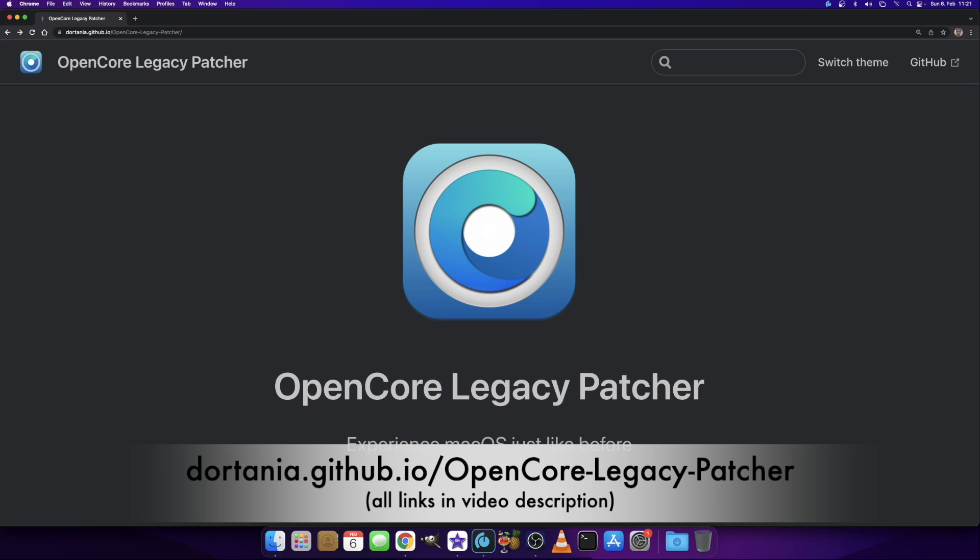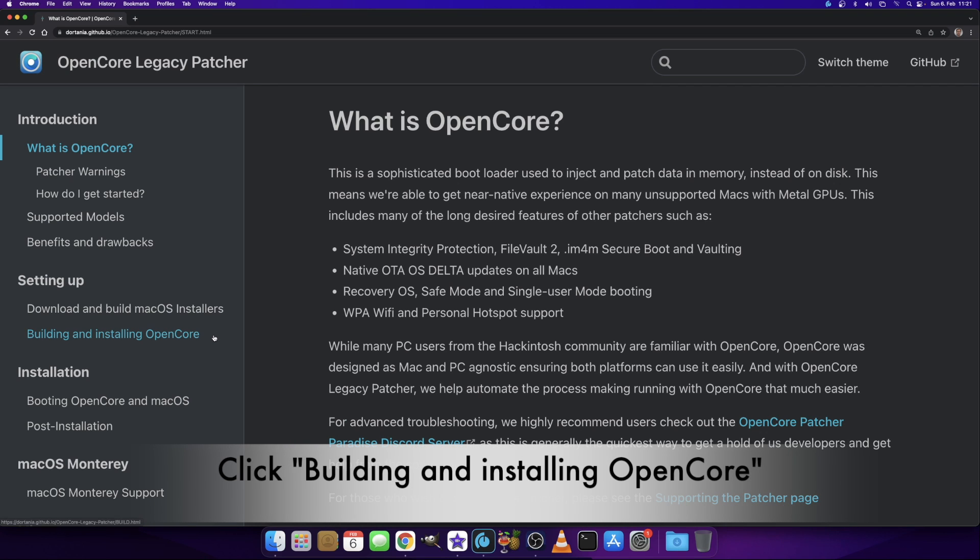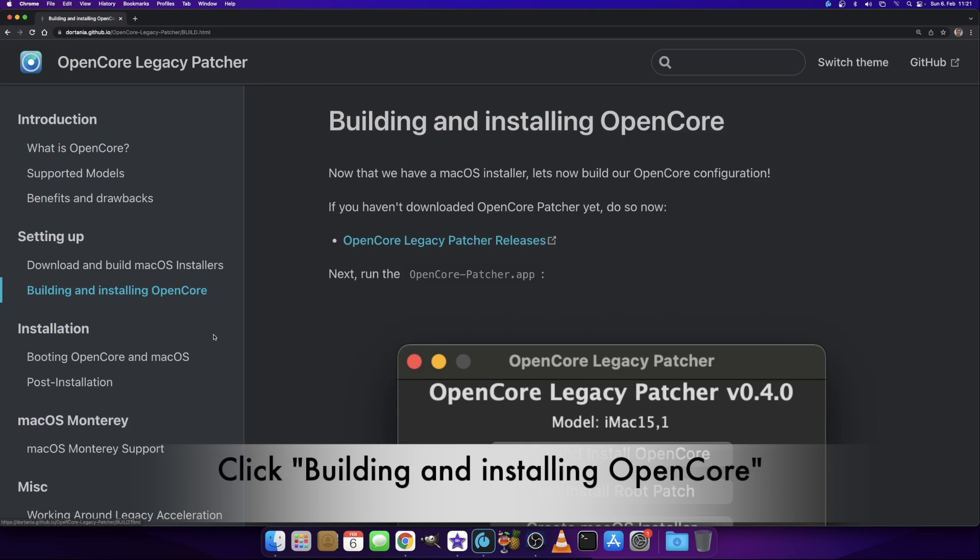If you just want to update your old Mac to Monterey, I recommend my tutorial on how to do that even without a USB drive. The first link in the video description brings you to the OpenCore Legacy Patcher homepage. We click 'Get Started' and find a lot of information. As I guide you through the setup process, we click on 'Building and Installing OpenCore' on the left side.